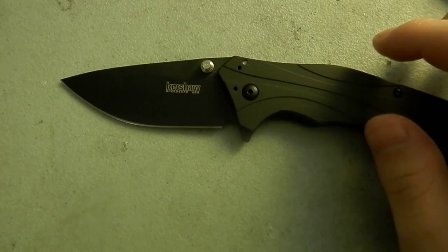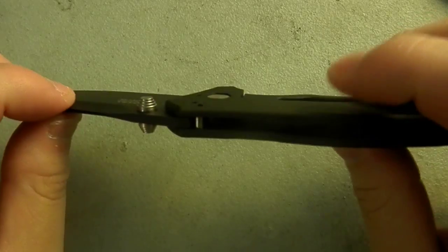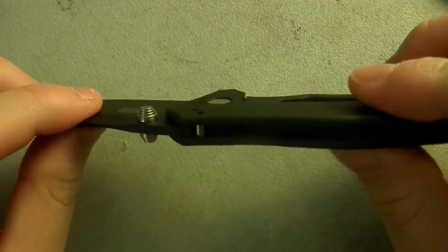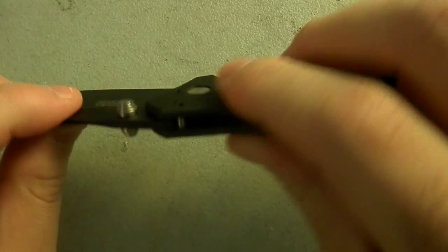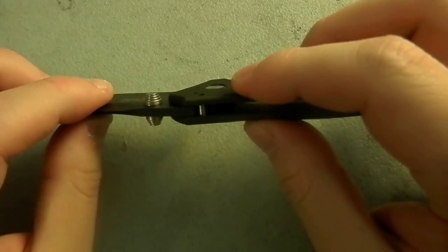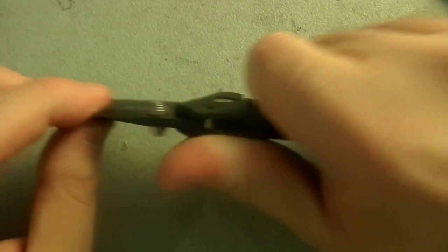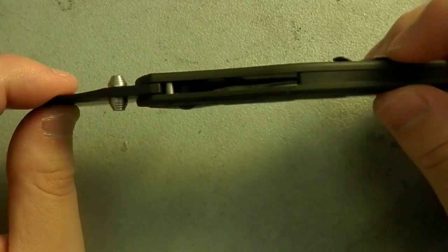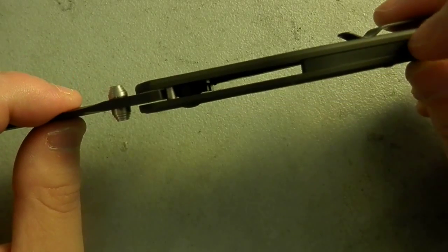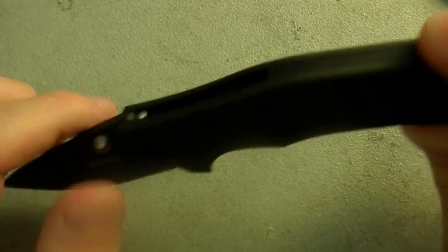We get into this thing and, look at this — we've got aluminum handles on it and it is actually really thin. I would say it's slightly thinner than a Cryo 2 or anything else in that sort of thickness category. We get this nice spacer, backspacer here, another stop pin, and we're on the subframe design.